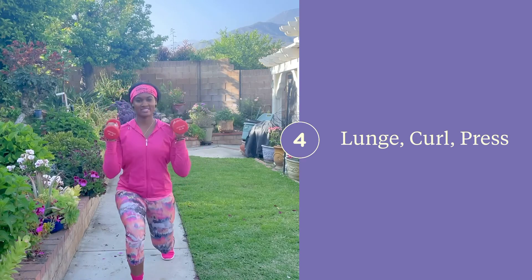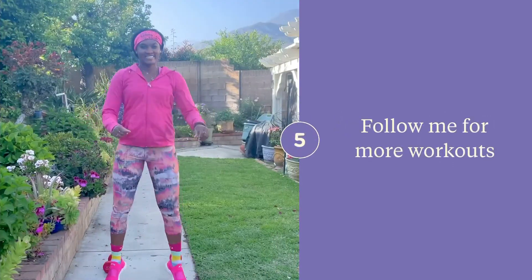Thanks for joining me — see you for the next workout.